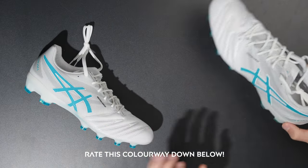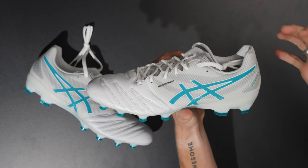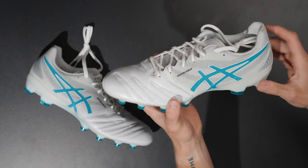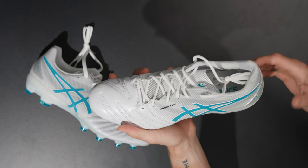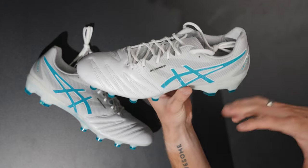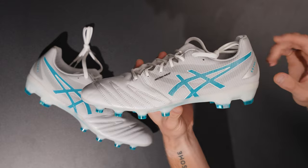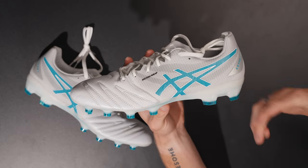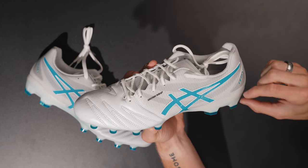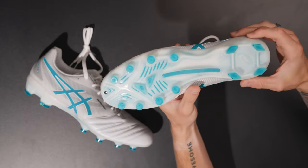Let's talk about tech specs and we'll get on feet later in the video. If you guys could rate this colorway down in the comments - it's an all-white with this dark turquoise color which is really cool. Asics uses this as one of their control boots, marketed as having a balanced design for a player seeking control with a closer feel to the ground. Asics has boots with a five to ten millimeter lift in the heel area, essentially a heel cup, which helps reduce pressure on the achilles tendon. They've worked with podiatrists to put that heel lift into their football boots.